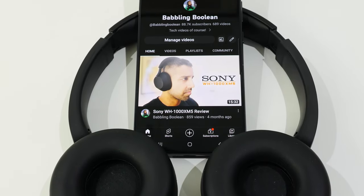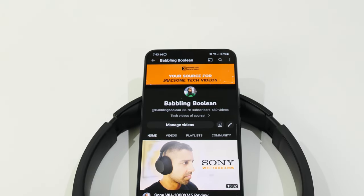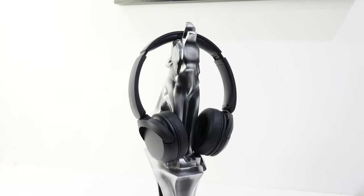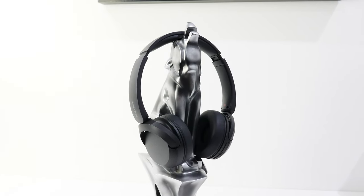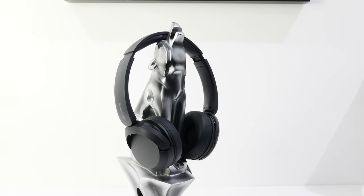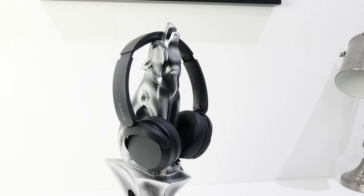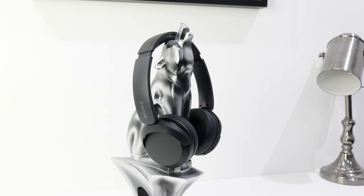With multi-point, you can connect to both a desktop computer and a cell phone at the same time, but only listen to audio on one device at a time. However, if a call comes in while you're listening to media on your computer, music will automatically pause so you can answer quickly. Note that out of the box, multi-point connect doesn't work — you have to enable it through the smartphone app. In my testing, the headphones can store up to four devices in memory, though Sony documentation claims up to eight.